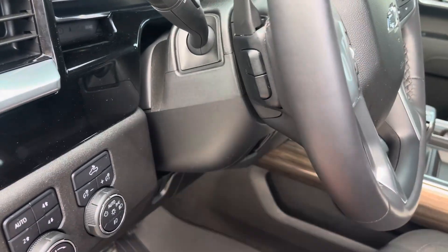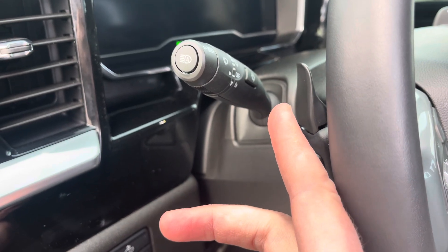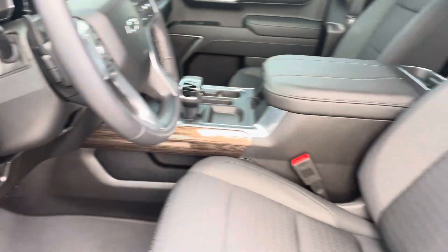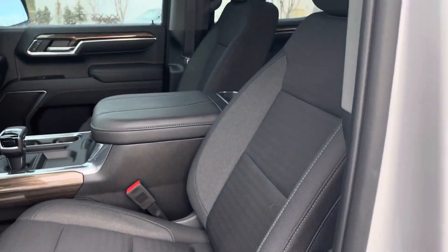The steering wheel can unlock and adjust. This is for your auto high-beam switch, so those headlights are fully automatic, which is really nice. Then the seats are super comfortable, have lumbar adjust, and are heated. Let's climb inside.